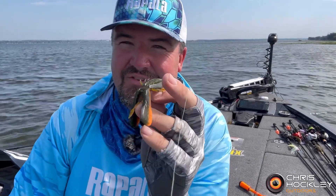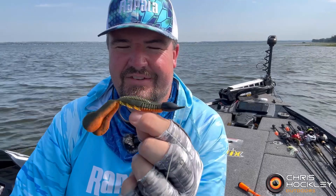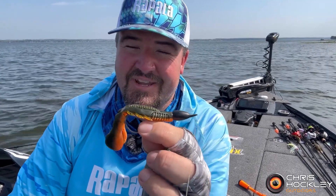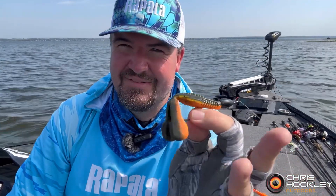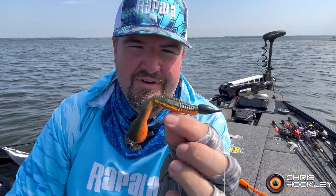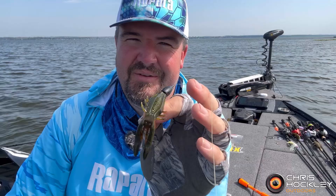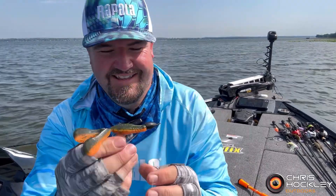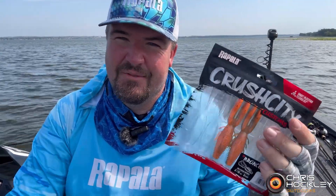It is erratic, it's super cool, and I can't wait to throw this on a weighted swimbait hook just to see what that does, because if it works this well here at pressured waters, throwing it on the swimbait hook and showing the fish something they've not seen before — it's going to be good. Give the Crush City Bronco Bug from Rapp a try. You will not be disappointed.